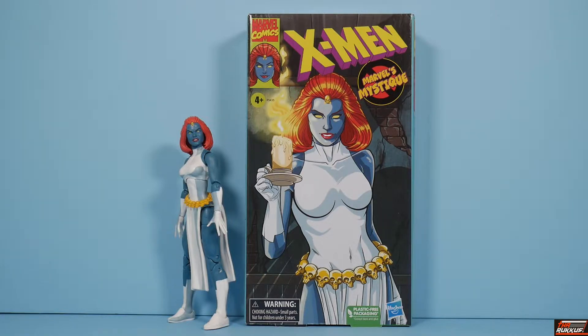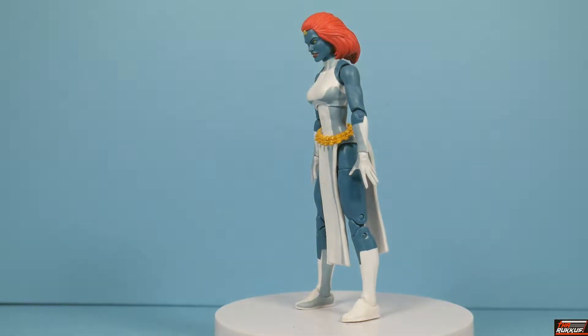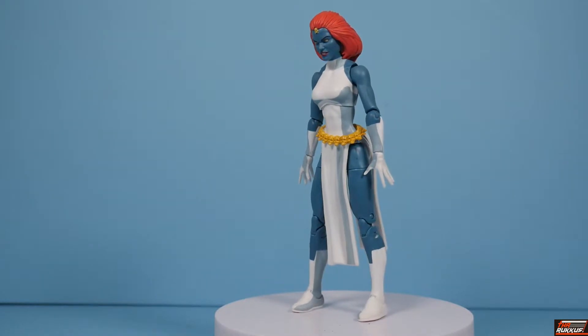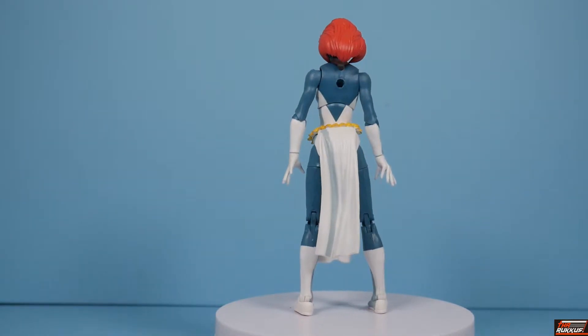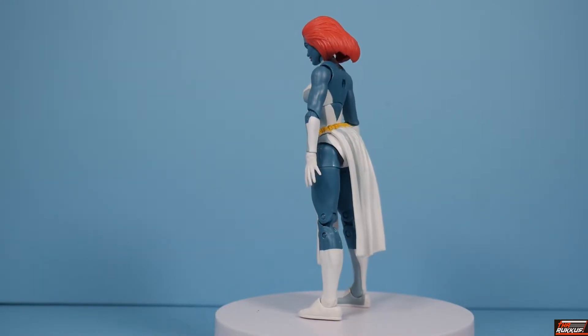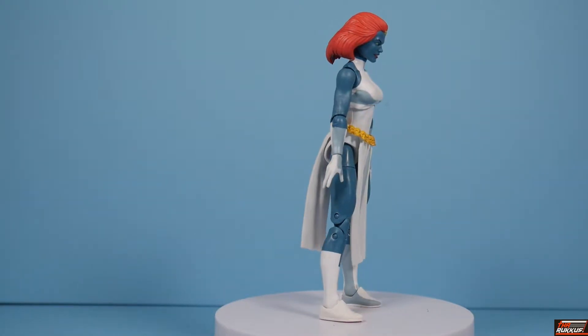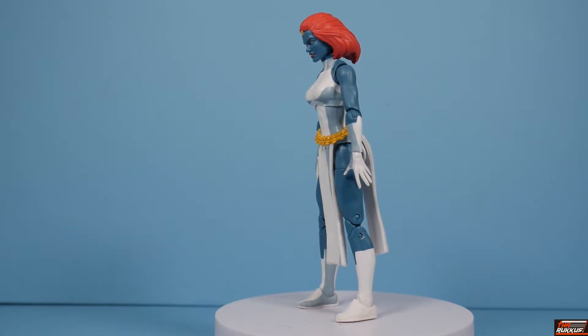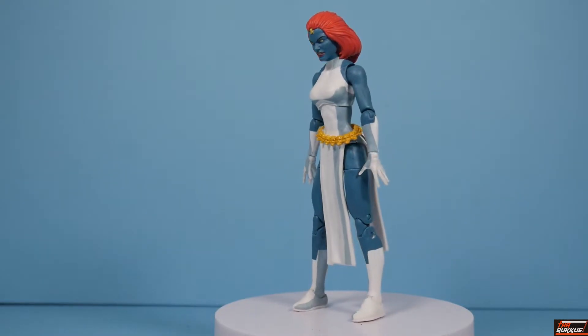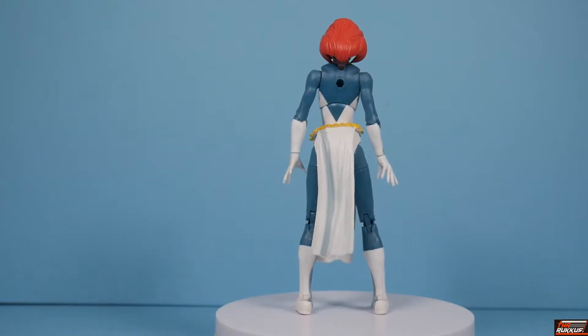Since the packaging is opaque, you can't see the figure, so it's okay to take the figure out beforehand when introducing the character in these reviews. Now that you've seen the box and you can see Mystique looking back at us, let's get her on the base. At first glance, this is just a straight-up reissue — the same exact figure, at the very least from the neck down, in every way save the paint apps. Her paint apps have been updated to reflect the cell shading that is the MO of the VHS line.